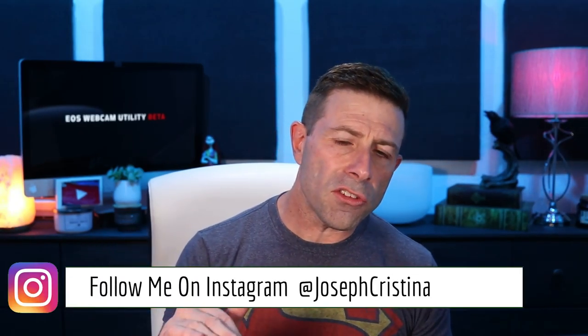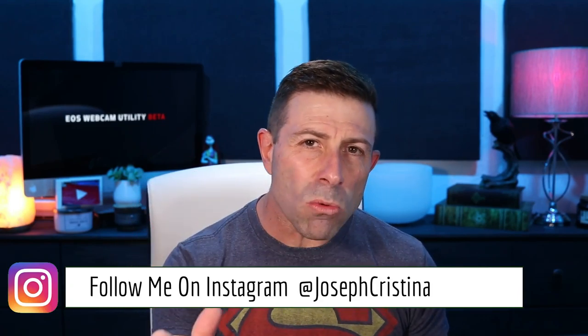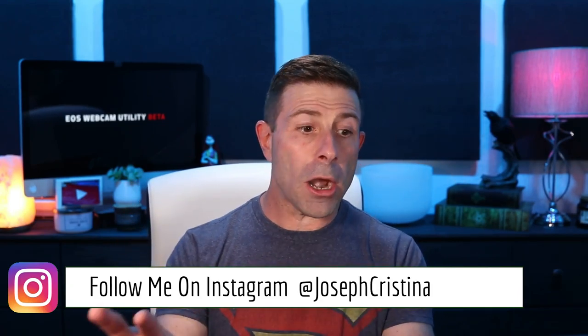Now Canon has released a utility that will do that for you. What I'm going to do in this video is download the software, install it on this computer for the first time, then route the footage through my capture card into OBS and see what it looks like. Does it look like garbage? Does it look pretty good? Can it be used as a webcam? I'll show you real-world how it is.